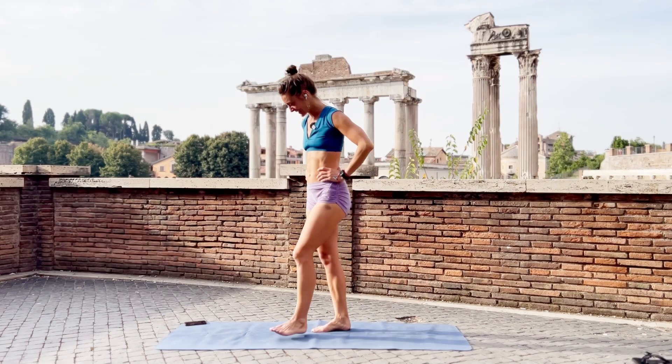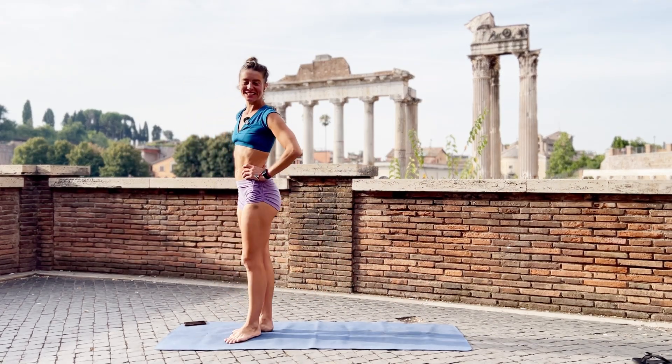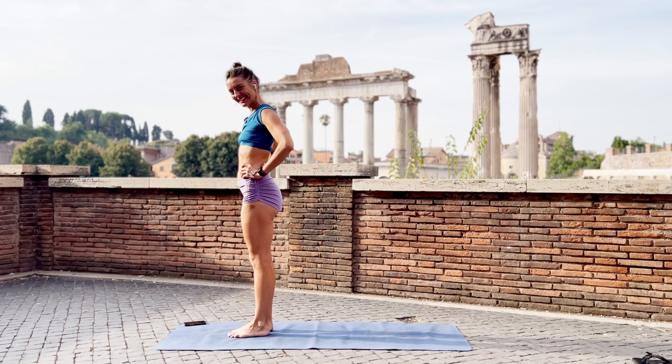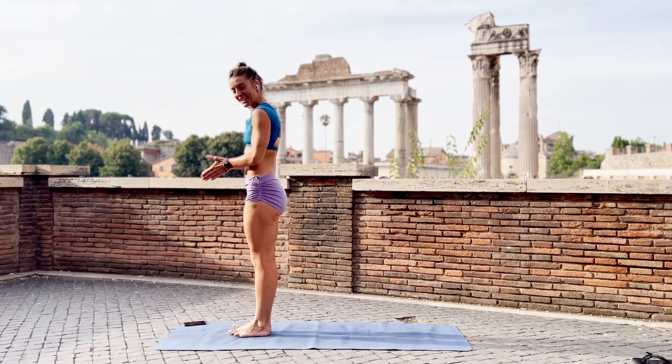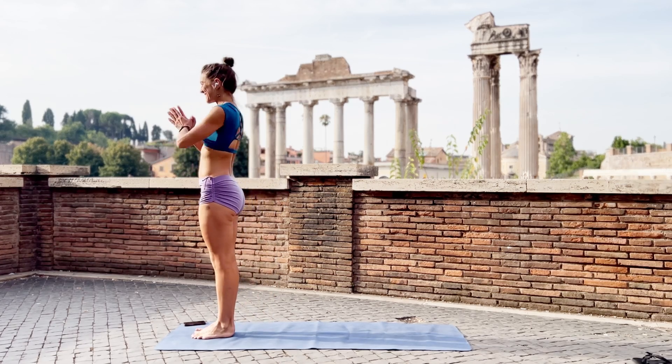Welcome to Rome. After I got chased away from the Colosseum, I'm going to try my luck here, so let's come to the front of the mat. Just a little morning class, stretch up.